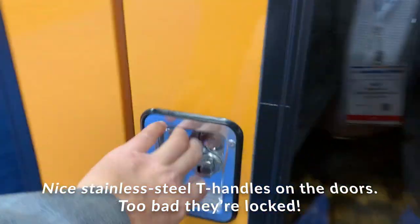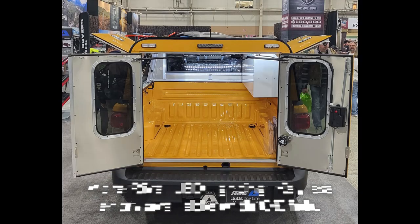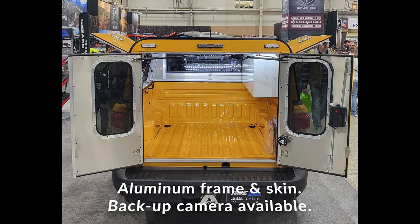This side is also locked. Here we've got more of that optional Rival LED lighting. You can also get a keyless entry available with the OEM key fob — another nice option. The DCU Max has an aluminum frame and skin, and there's also an optional backup camera available.